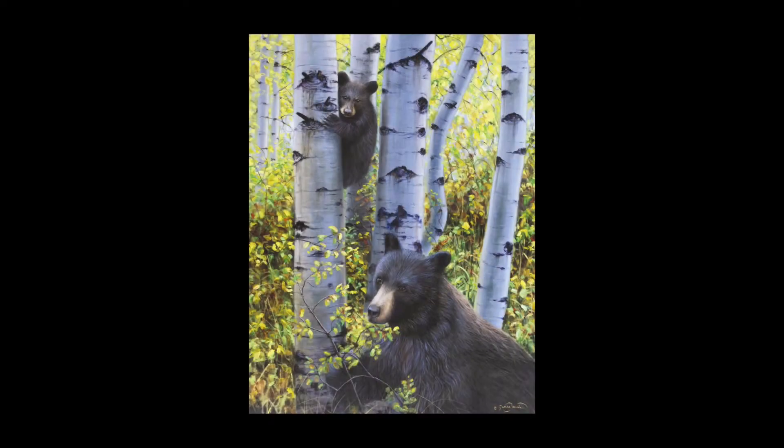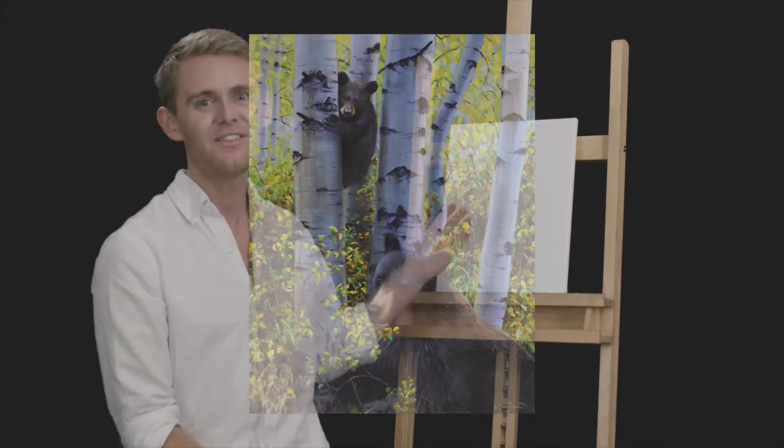Hi, I'm James Corwin. Thanks for joining me today. We will be painting black bears and aspen trees. I'll take you step by step through the painting, demonstrating here on the canvas, and then allow you to complete the step. Press pause, and when you're ready to move on, just press play. This is a two-week painting that I simplified into an hour for you. So pour yourself a glass of wine or get your favorite drink, and let's begin.